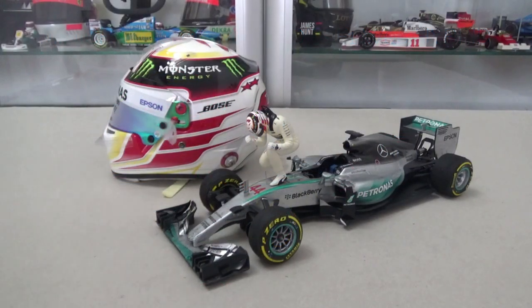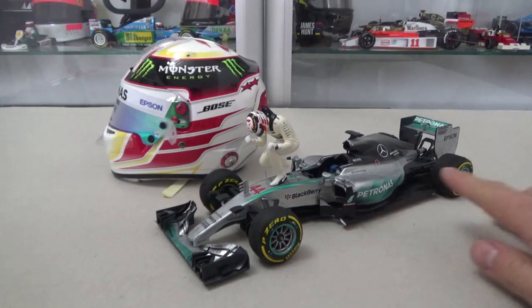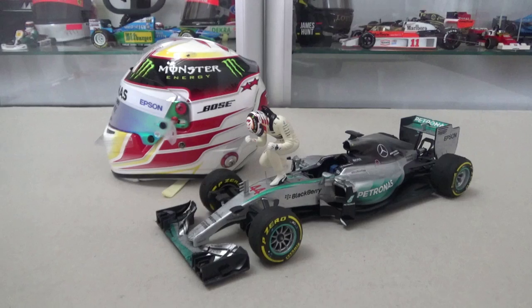Hello everyone and welcome again to another video review. This time I have here a Lewis Hamilton model, and it is the race-specific model from the 2015 USA Grand Prix at Austin, Texas. It's made by Minichamps in diecast scale 1:18.